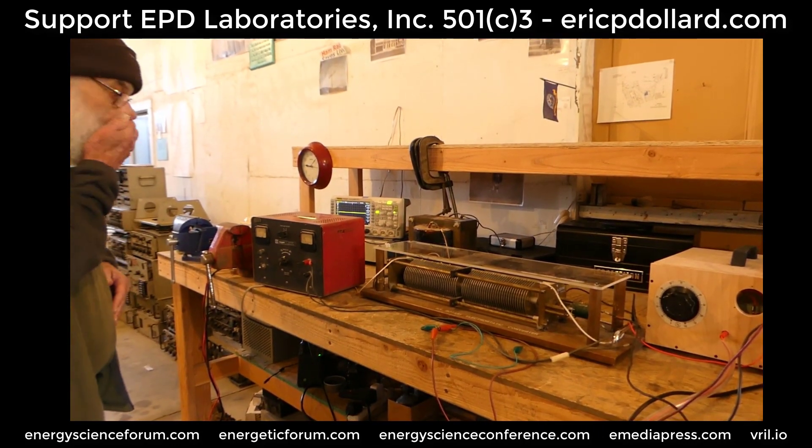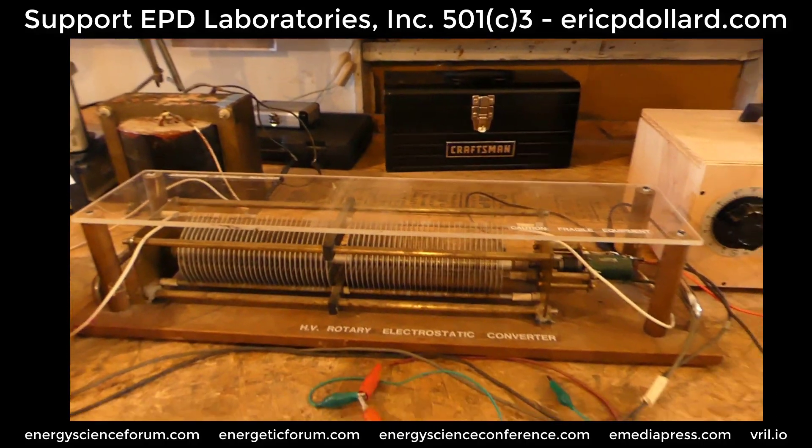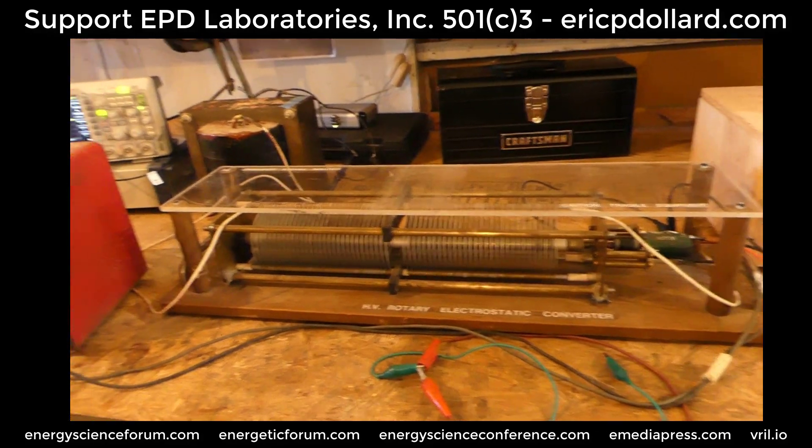He just turned on the DC power supply to turn the motor. You can see that it's running right now.